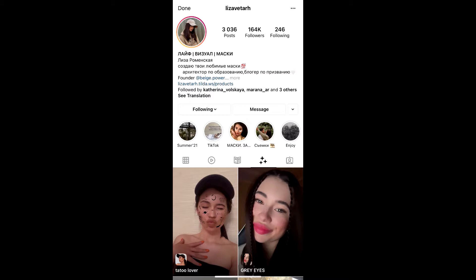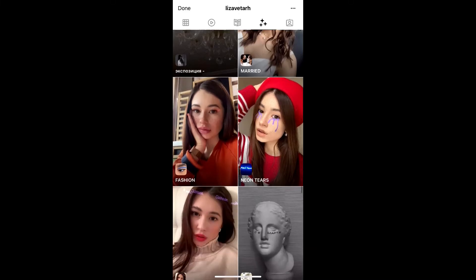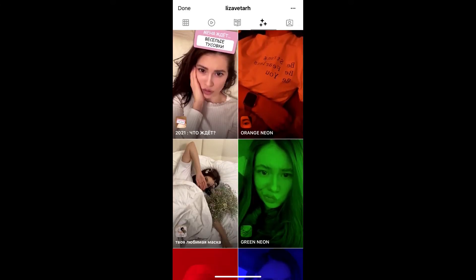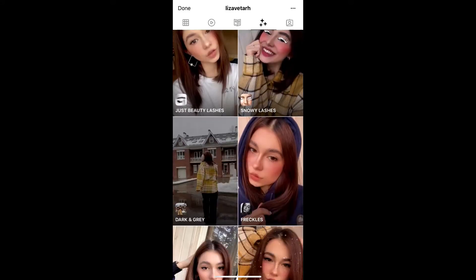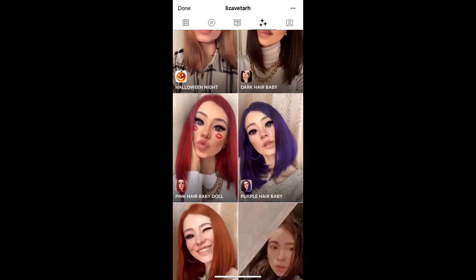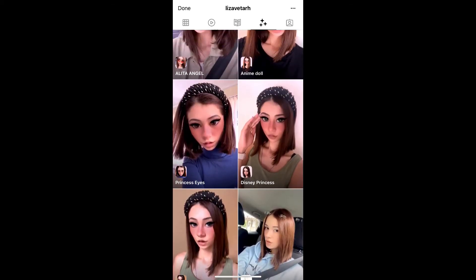Lisa is the creator of this effect. You can follow her to unlock all her filters to your Instagram camera. She is having some awesome filters, so check her filter gallery — she is having lots of filters. Check carefully, and this is the Disney Princess filter — tap on it.